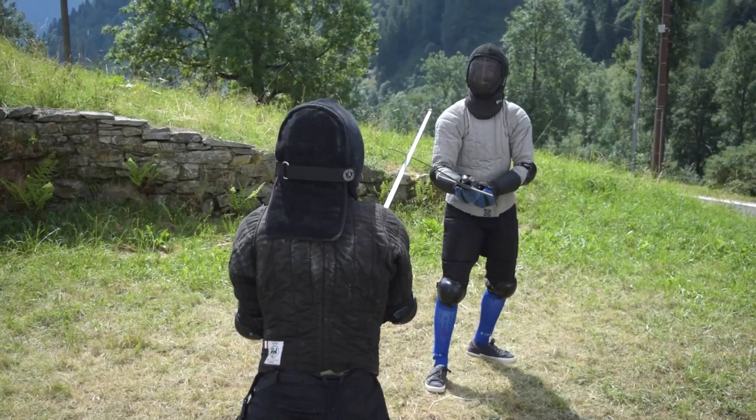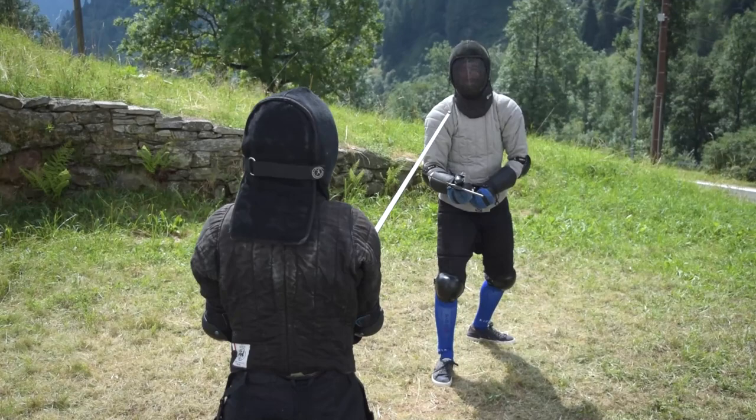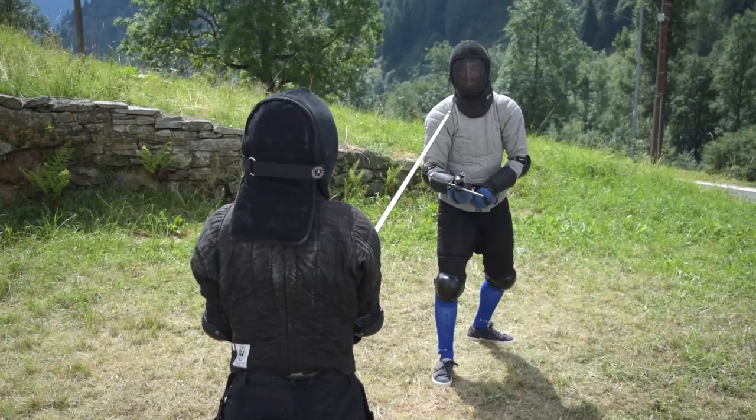The more you will do it, the more you will see long exchanges happen. Don't be shy to experiment with lesser usual things, like parrying low to guard a leg for example, because this exercise is very good to try out new, interesting skills.